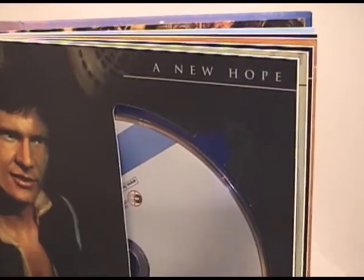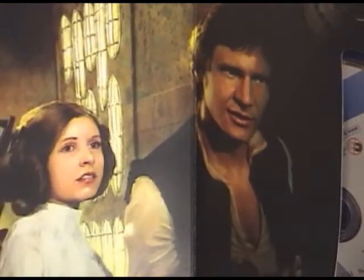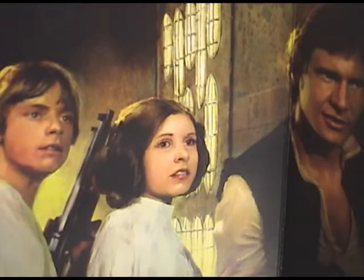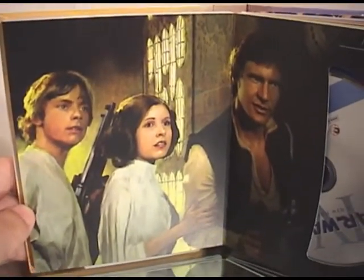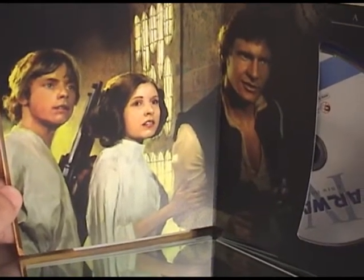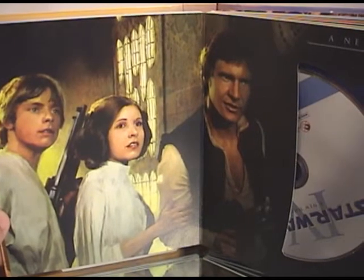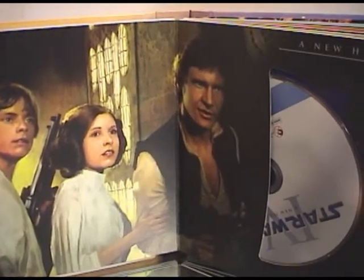For A New Hope, you have a painting of Han, Leia, and Luke standing in what looks like the Death Star. It's a really nice painting. Of course it looks so realistic, it almost looks like a photoshopped picture that they used for watercolor. But yeah, it's a really nice picture.